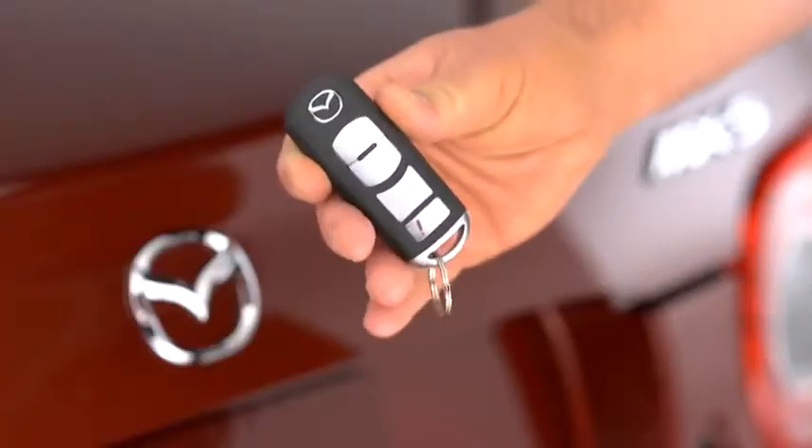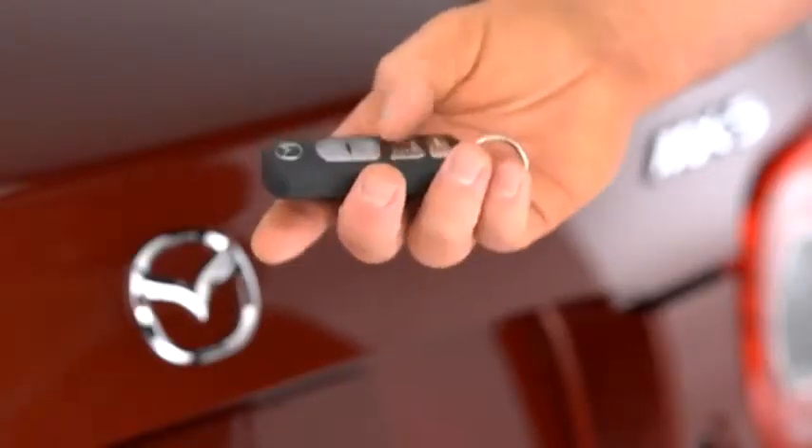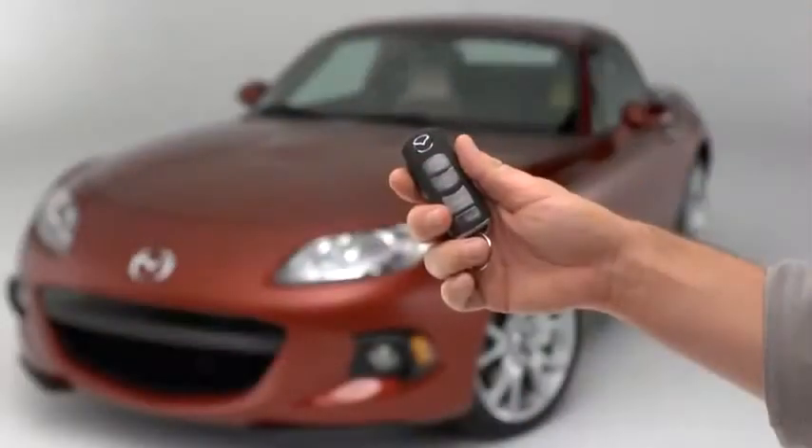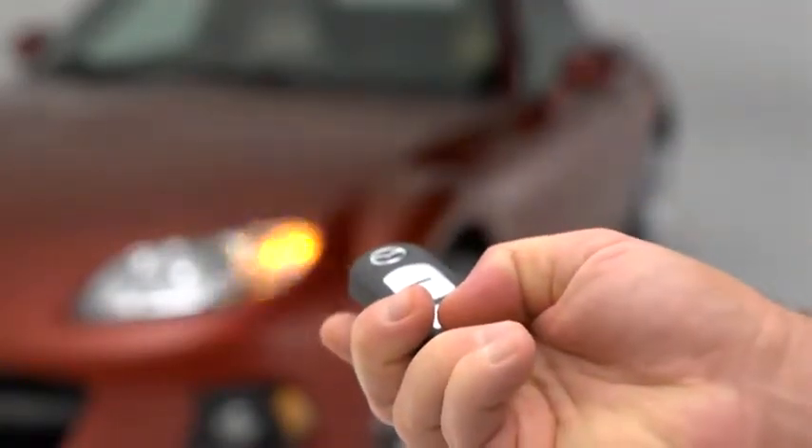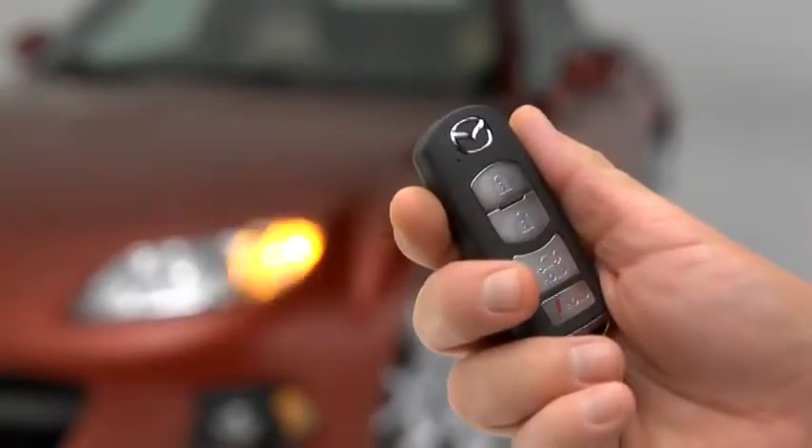To open the trunk, press and hold the trunk button until the trunk lid opens. To signal for attention in an emergency, press the panic button for one second. The horn will sound intermittently, and the hazard warning lights will flash.